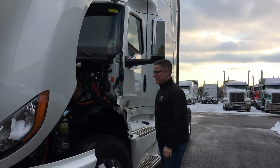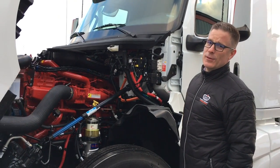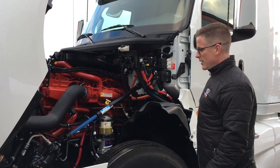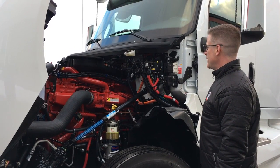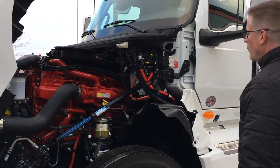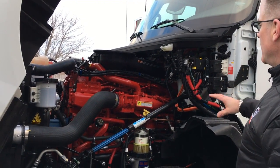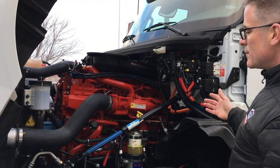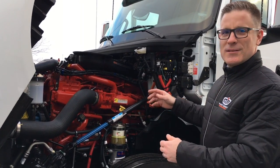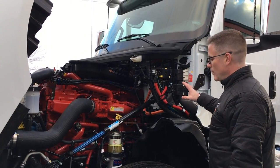This beast is equipped with a Cummins X15, 450 horse with 1850 foot-pounds of torque. Incredible engine, wickedly efficient. And as you can see here, what they've done at International is kept the firewall nice and neat and organized. So from a serviceability standpoint, it's just easy and it makes sense. Really impressive, really well done here.